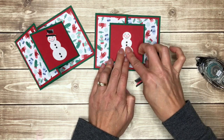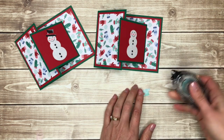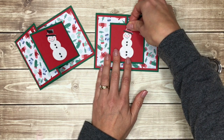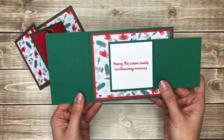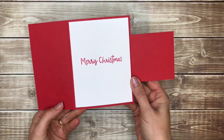Of course you could put anything you want on the front — you could stamp your own snowman. Basically just use this base fun fold card idea to make cards for any occasion. I do hope that you love this creative card fold and will give it a try. Here's a sneak peek at next week's creative card fold.